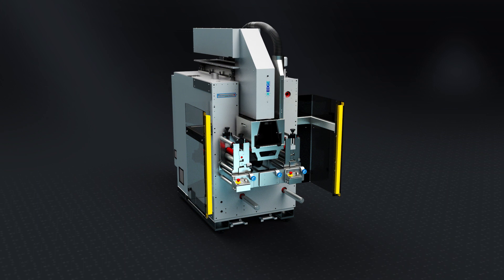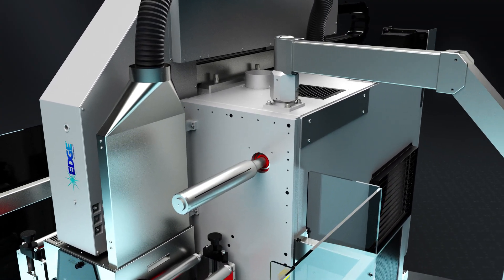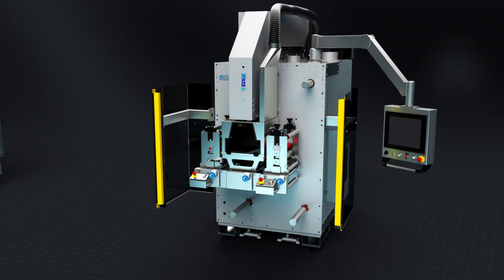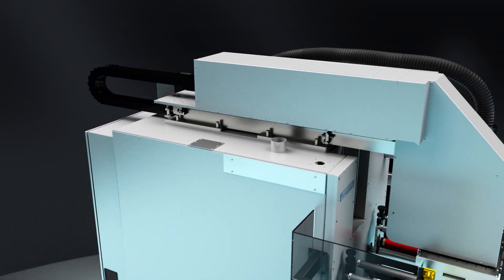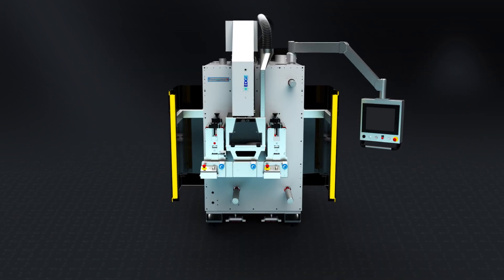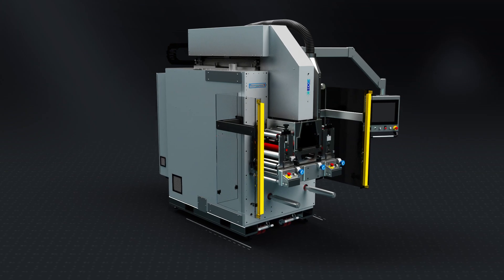The FlexEdge — a modular laser system designed for inline, offline, or roll-to-roll and sheet-fed applications. Highlights include the ability to bolt inline directly to an existing machine, use the telescoping arm to connect to an open station on another machine, or run as a standalone unit. Plus, the FlexEdge is completely portable.